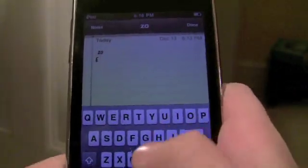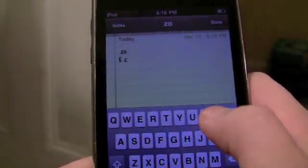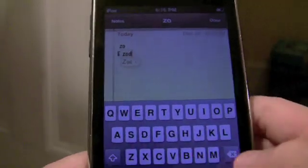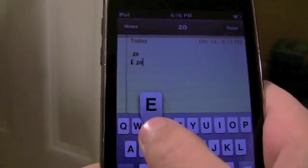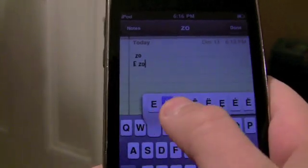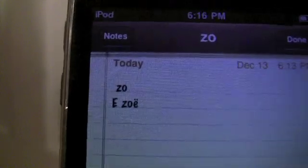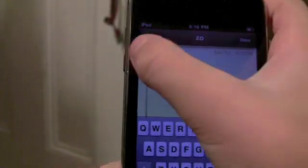So my friend Zoe, she has like one of those weird E's at the end of her name, right? So what you do, you hold down the E and then you can put one of those little accent things on the E.